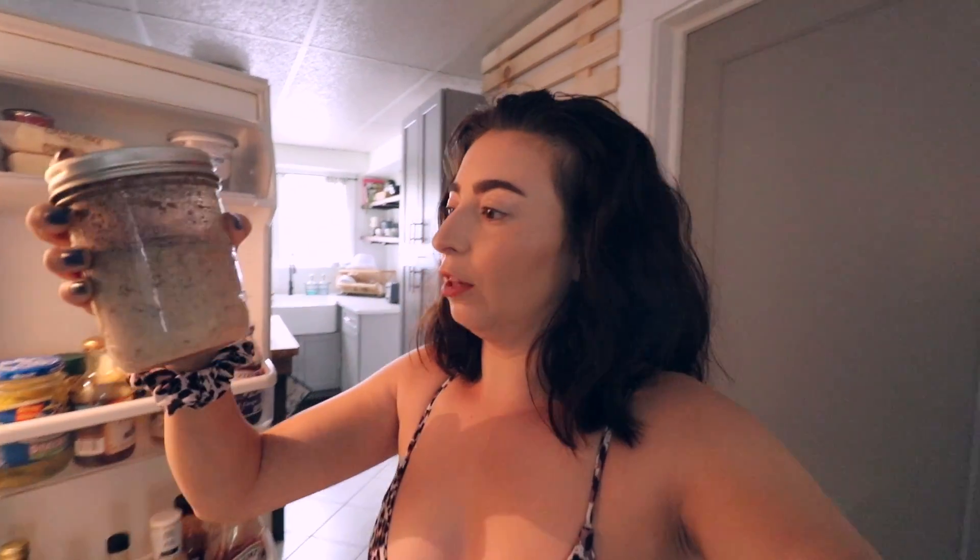So today the first thing we're gonna eat are overnight oats — this is the first time I'm making them. I found an apple pie recipe for them, so that's what we're gonna try. I did leave them in the fridge last night around nine o'clock, and this is what they look like — they're really thick. I'm gonna cut up an apple and top it off with that.